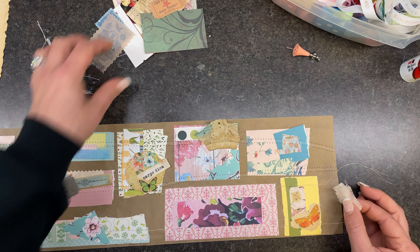Let's stamp some things on here so you guys can see how I do that. This is open in the middle so that can actually be a double belly band. The possibilities are endless. I'll keep working on those after we get done and I'll show them on my next video.